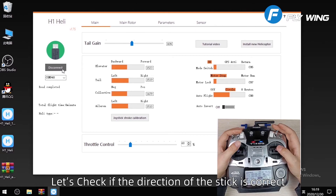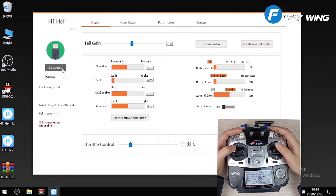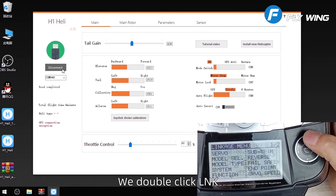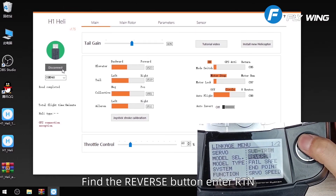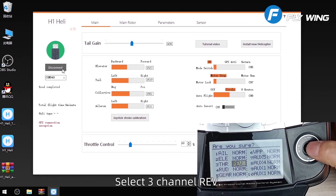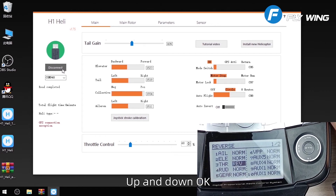Let's check if the direction of the stick is correct. We find that the rise and fall are reversed. Double click LNK, find the reverse button and enter RTN. Select channel 3 REV. Set it up successfully. Let's look at it again — up and down OK.